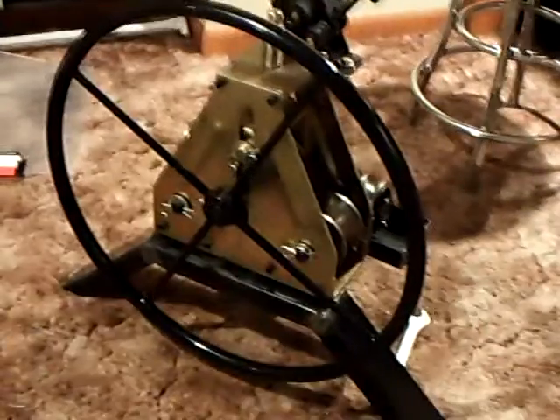Hey everybody. There's my roll bending rig — my puppy is done. Look at that. I welded up a frame for it.